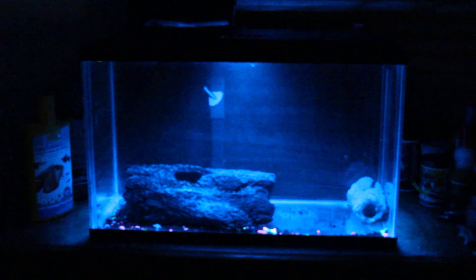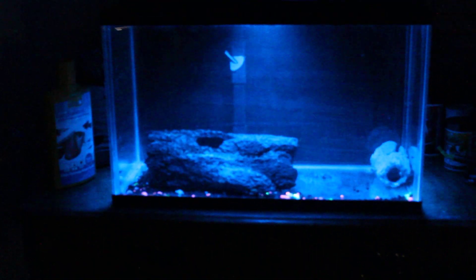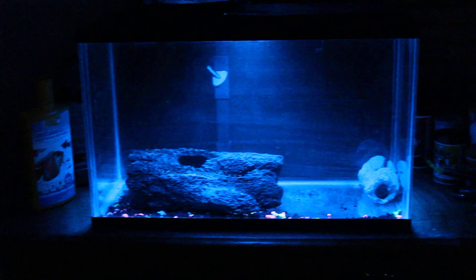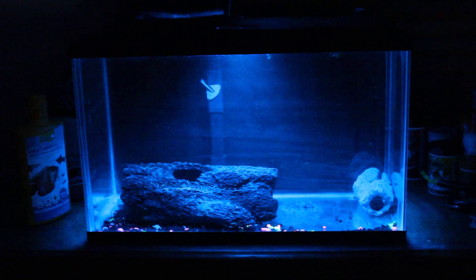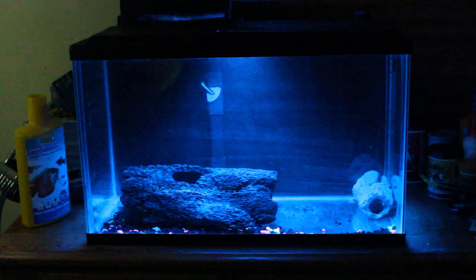I put this up on the counter here and I'll kind of use it as a quarantine probably. I want to take that wood and put it in the big tank. I kind of want to put it where that rock is, right there. I think it would be good for the plecos to hide in and other fish, and it's got a lot of bio media on it.